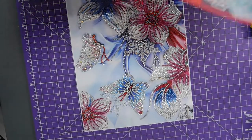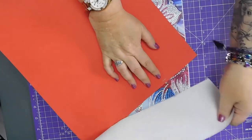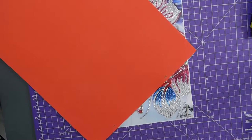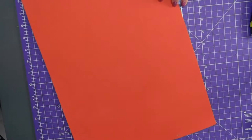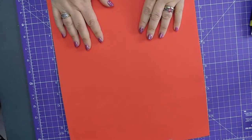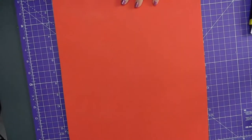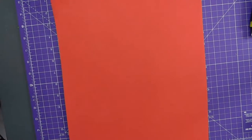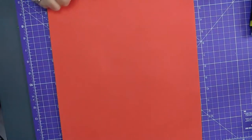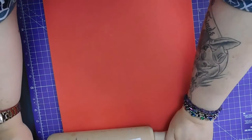I bought these funny foam sheets the other day from the Range. I don't know why I got red because I haven't really got anything that has red — you know, that is red. Actually I do — I've got that, I've got an Evermoment picture. But this isn't big enough so I'd have to buy some more anyway. I thought I'd use this between my painting and the beads to protect them so I can press a bit harder.